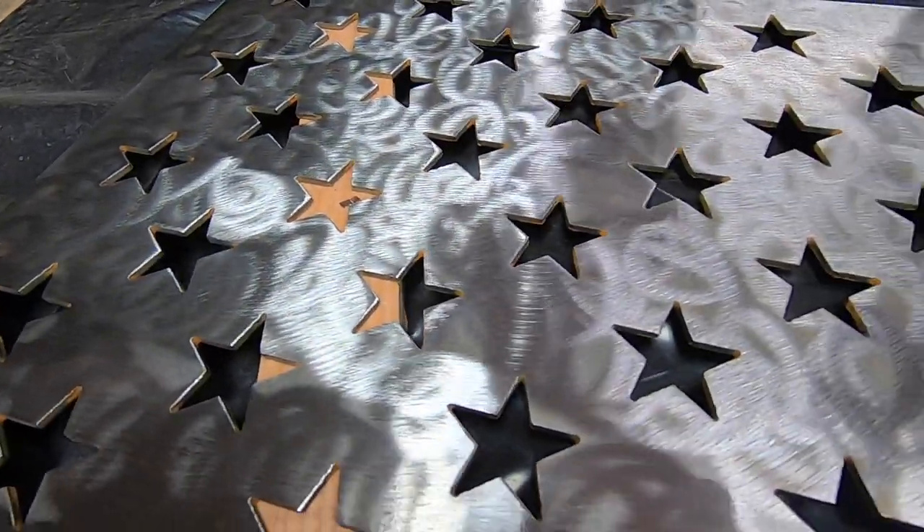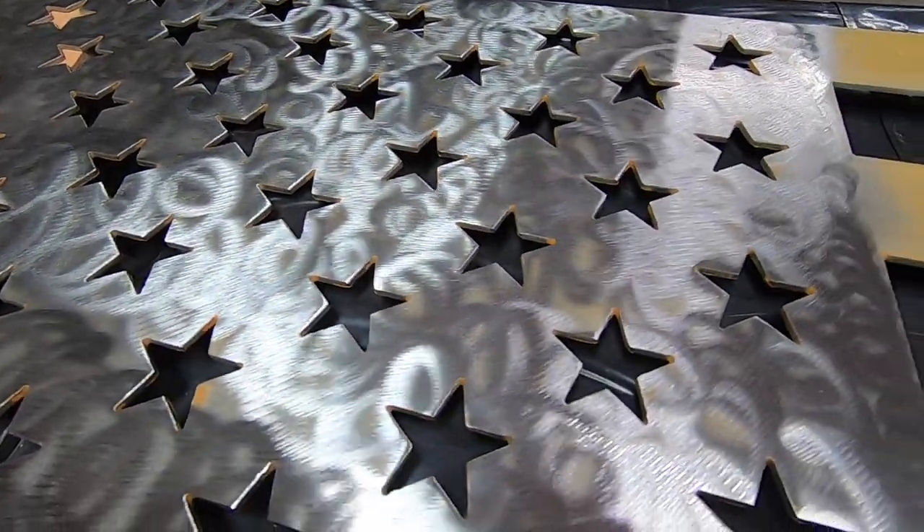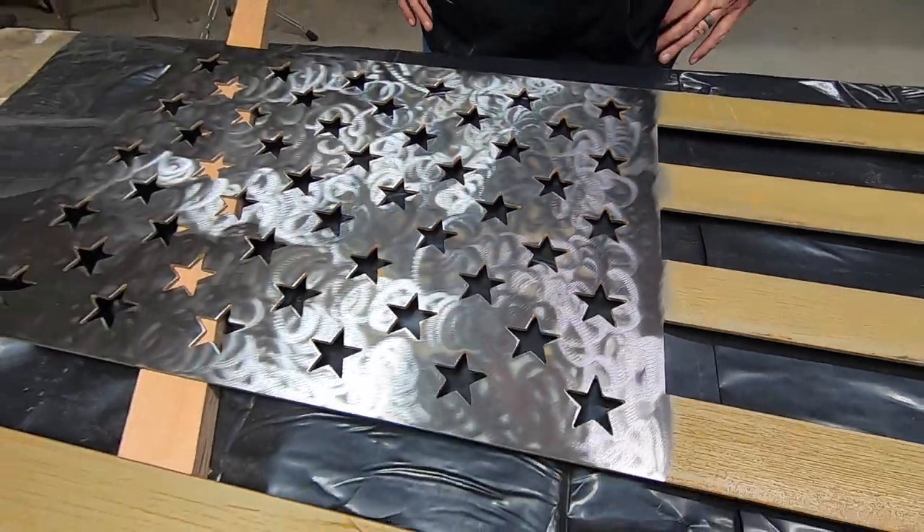All righty. Looks so cool already — that's pretty cool. All the grind marks.